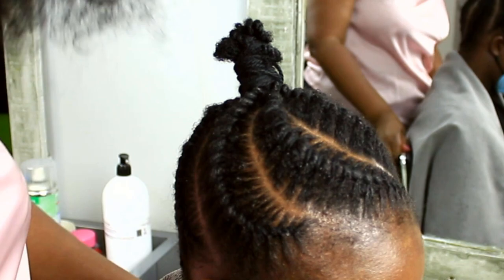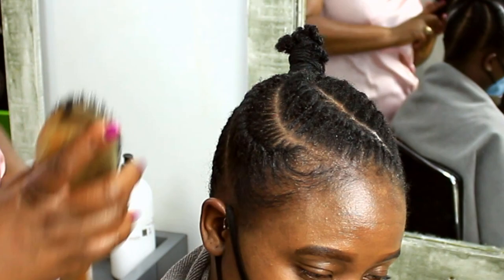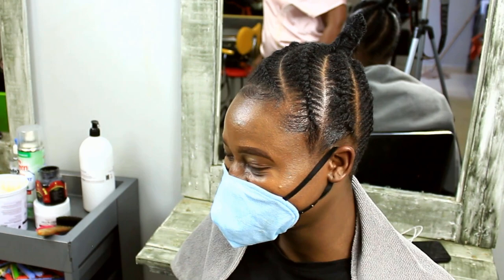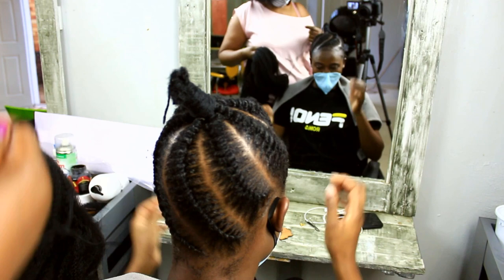I'm going to put all the products I've used in this hairstyle in the description box below, so make sure you check them out if you want to create this or a similar hairstyle on your hair or on clients' hair. Today I'm adding some afro textured hair — I'm using a whole pack of Mali Kinky from Darling Hair. I don't do anything to it really except remove the shiny tie so that I can attach it to the hair, and that's it.